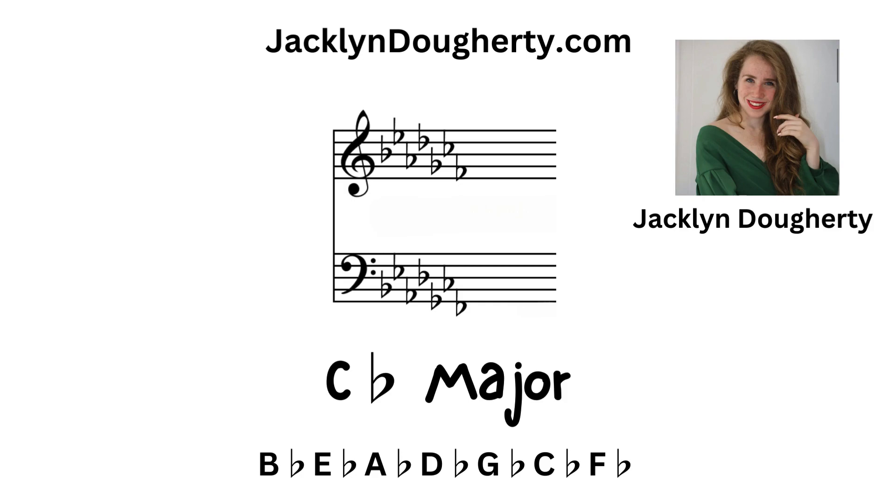C flat major: there are seven flats — B flat, E flat, A flat, D flat, G flat, C flat, and F flat.